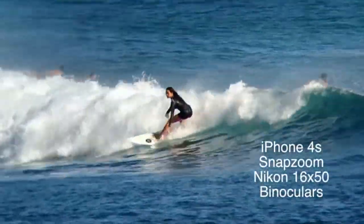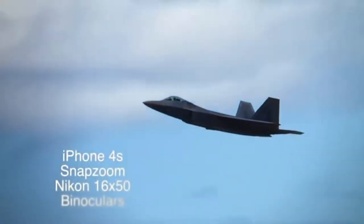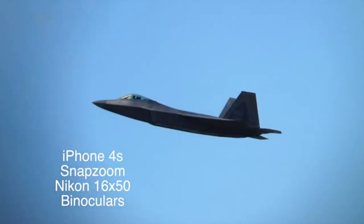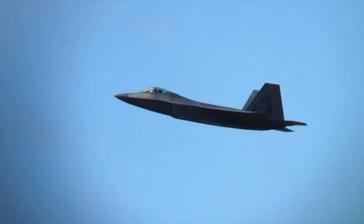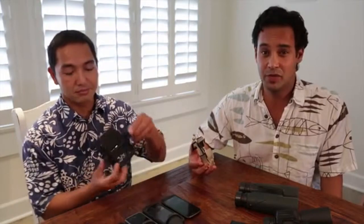We are currently finished with the design phase and have lined up qualified manufacturers in the US and overseas. But the initial cost to produce SnapZoom with the quality and the materials that we think it deserves is expensive, and that's why we need your help Kickstarter. We need capital to fund the initial production costs so we can bring this fantastic product to market. We're excited about SnapZoom and we thank you for checking out our product.